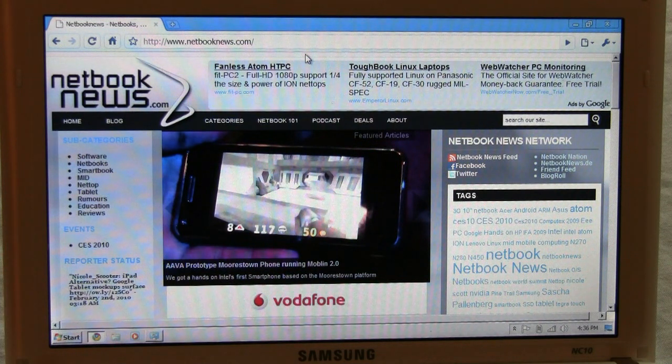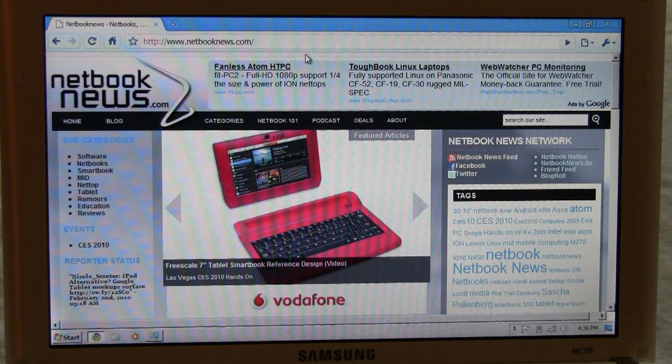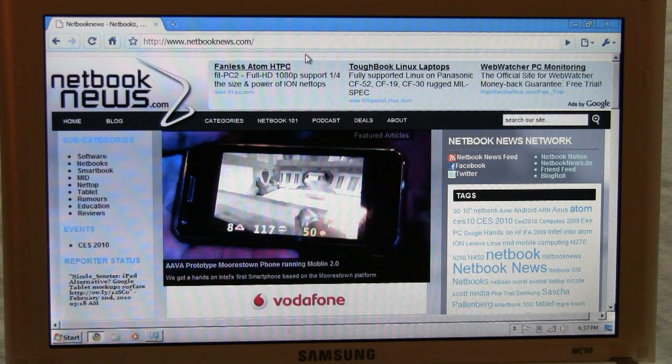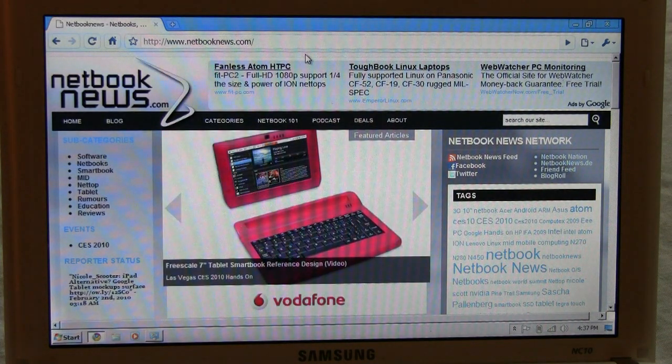I'm going to show you how it works on the Samsung NC10, which is running the N270 plus the GMA 950. Martin is a user of a Samsung N130 and he went to the Samsung support page to download a recent graphics driver. What he found there is a driver for Windows 7 — I'm using Windows 7 Ultimate on this NC10. The driver number is 8.15.10.1912, it's from the 18th of December 2009, and it was originally on the Samsung website for the Samsung N130, but it works with all Diamondville netbooks.